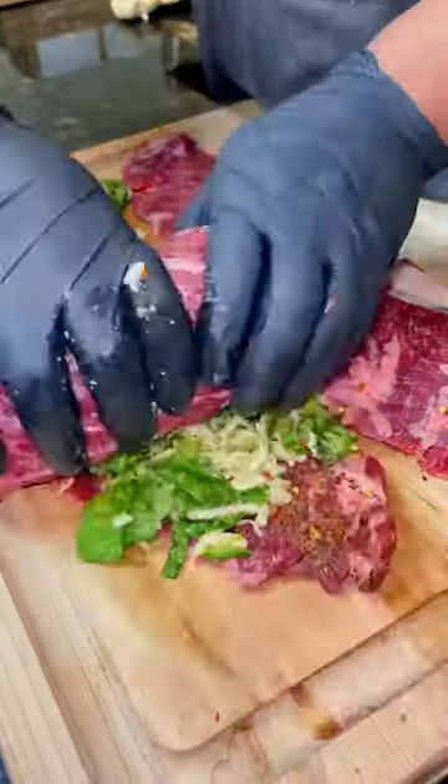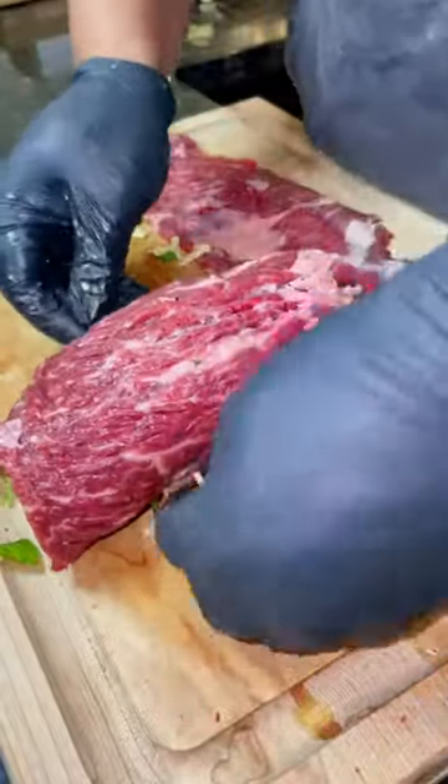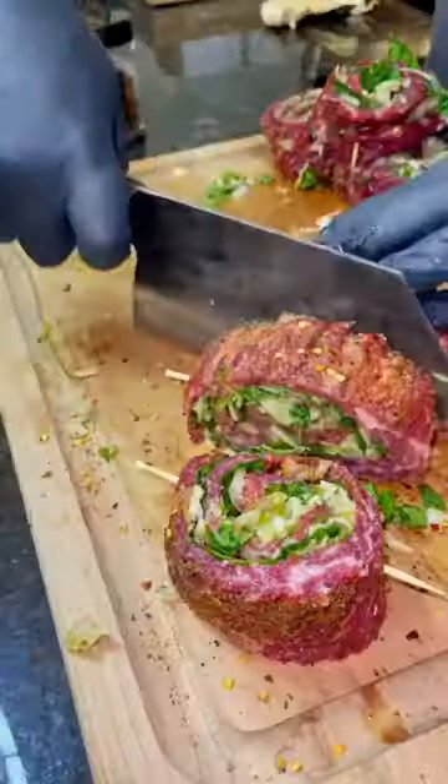Roll it up nice and tight like a big old burrito, and then to keep it together we're going to use some toothpicks. Make sure you hit the outside of that steak with some more of that Uncle Dibs Texas steak rub.